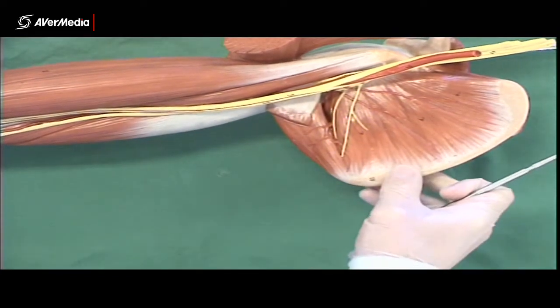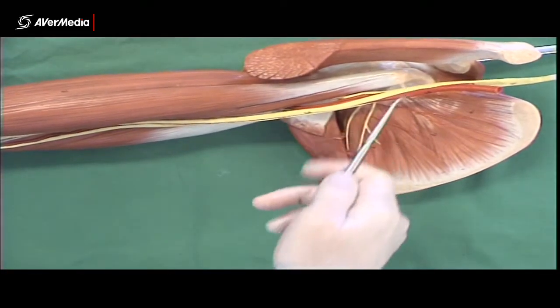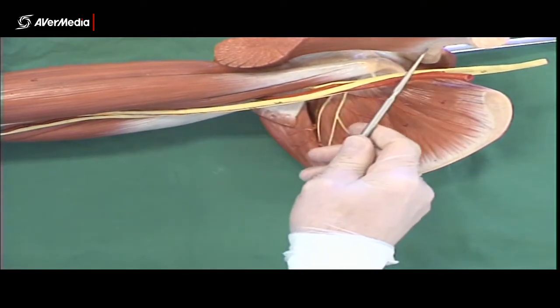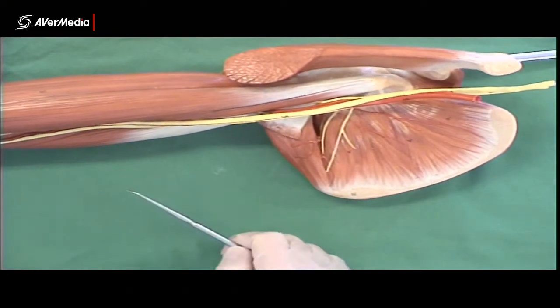One we can't see, but it would be attaching here to the coracoid process, is pectoralis minor. We also don't have a subclavius here under the clavicle, so there are a couple of muscles we can't spot on this model.